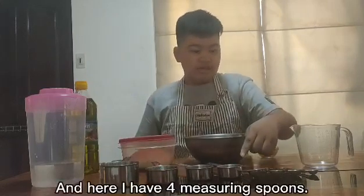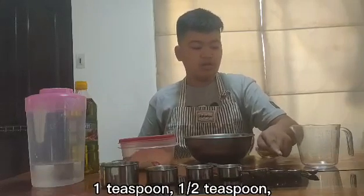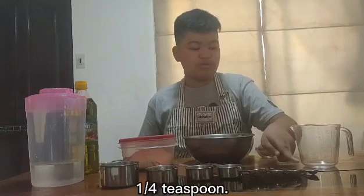And here I have 4 measuring spoons: 1 tablespoon, 1 teaspoon, 1 half teaspoon, and 1 fourth teaspoon.